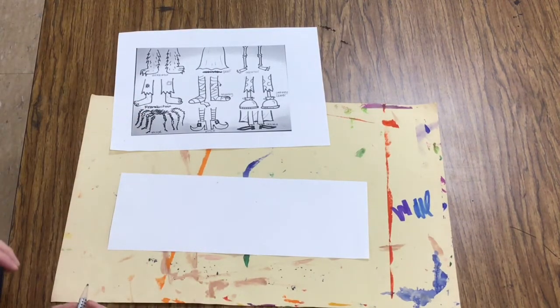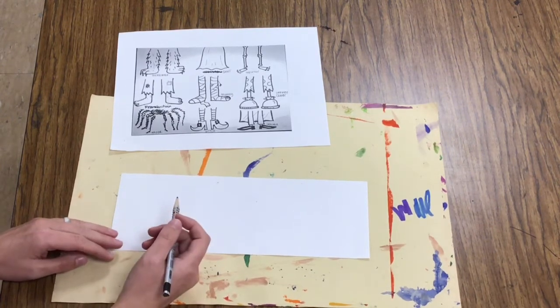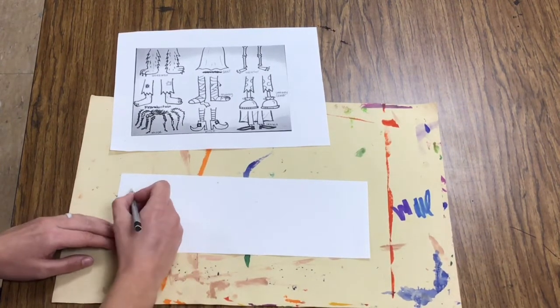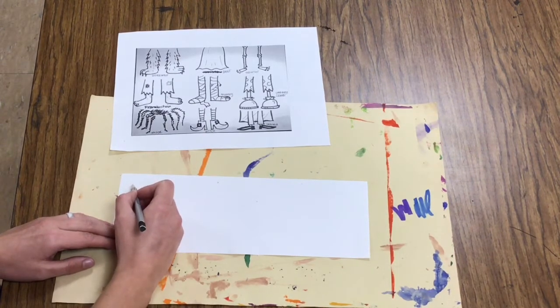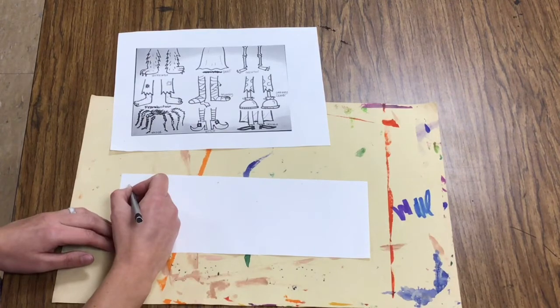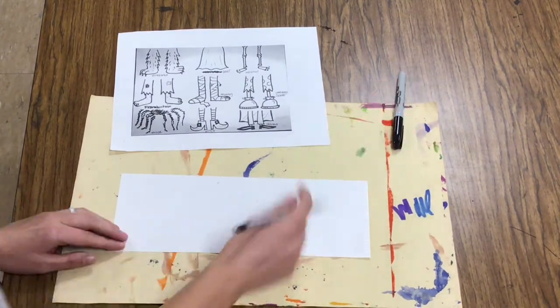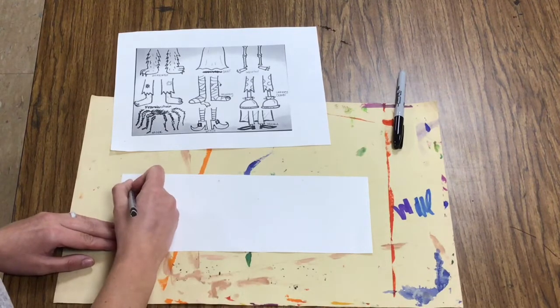We're going to be drawing some candy corns. These candy corns are made up and kind of silly, but we know the shape of a candy corn is a triangle. So I'm going to start by sketching. Sketching means I'm going to draw lightly with a pencil until I get it right, and then I'll use my Sharpie. Sharpie comes last, so I'll put it off to the side.